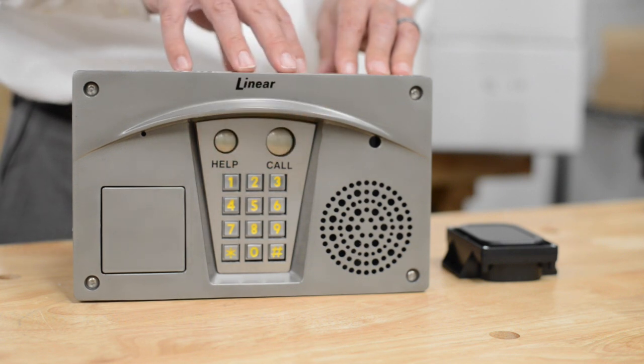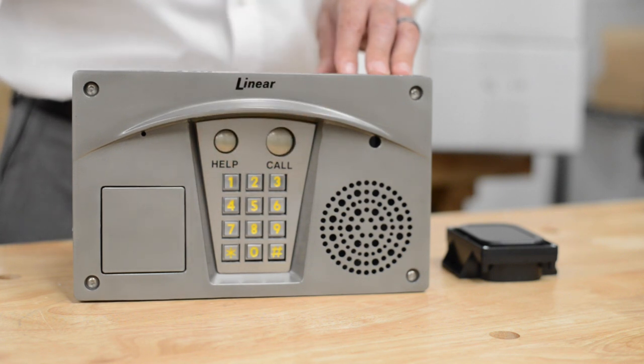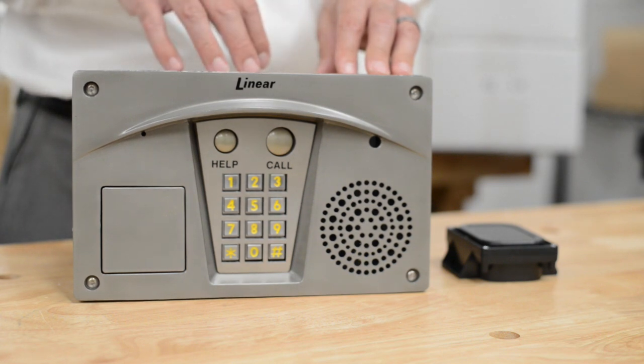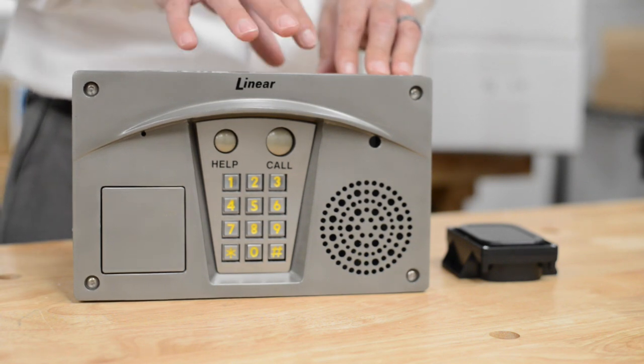It has two built-in relays, so it can actually control two different door systems. The relay output time can be timed.